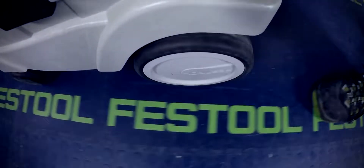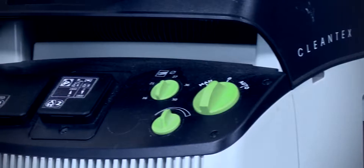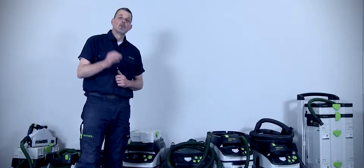On occasions, though, it's necessary to use an M-Class Extractor. With an M-Class Extractor, on the front here, there's three dials. So, for site working at 110V, this is the one to go for.